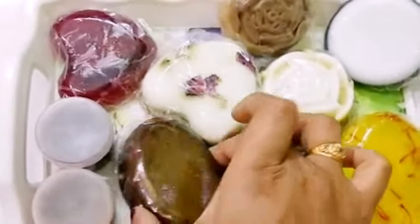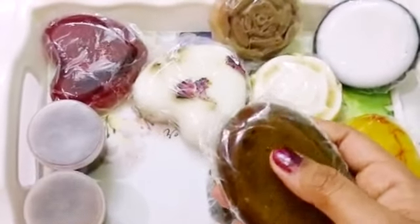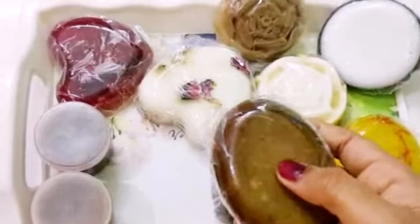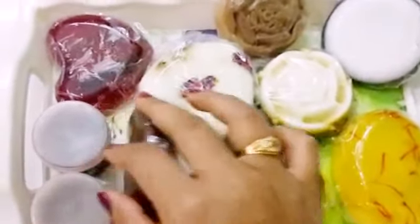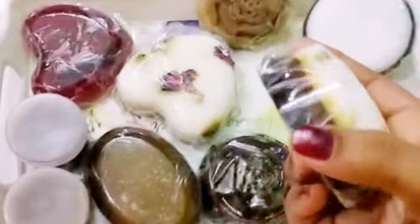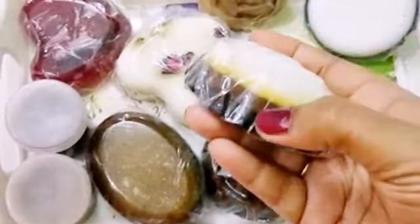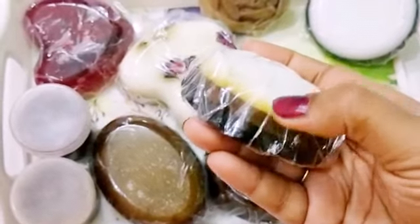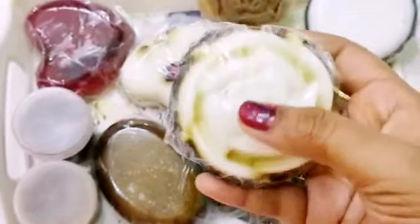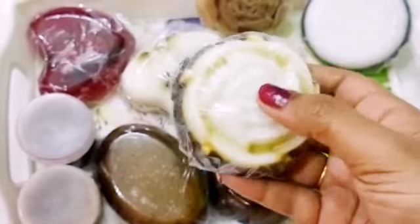The next is Tan soap — it is a tan removing soap, awesome for removing suntan. And the fourth is Pigmentation soap. Just see the three layers of the soap. It is awesome for pigmentation, black spots, and acne.